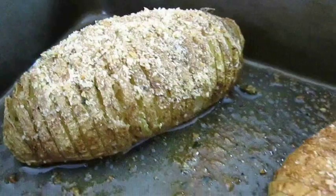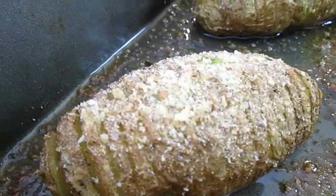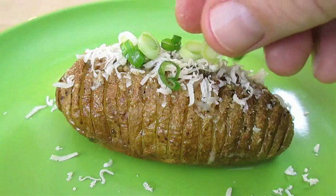Back to the oven one last time for the remaining 10 minutes. And voila! You end up with a light crispy outside and a soft tender inside — a perfect Hasselback potato. I baste one last time upon serving and hit it with some Romano cheese.